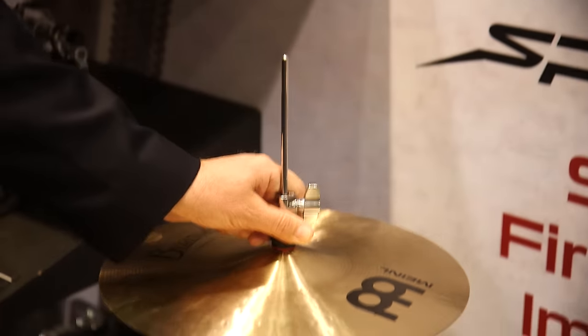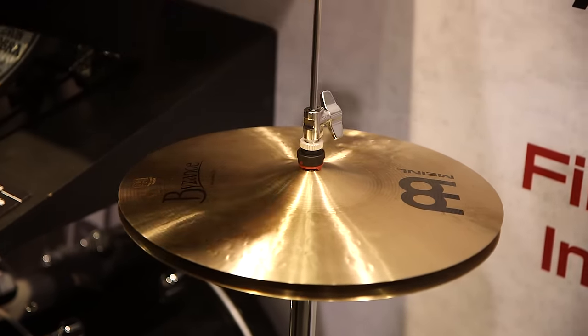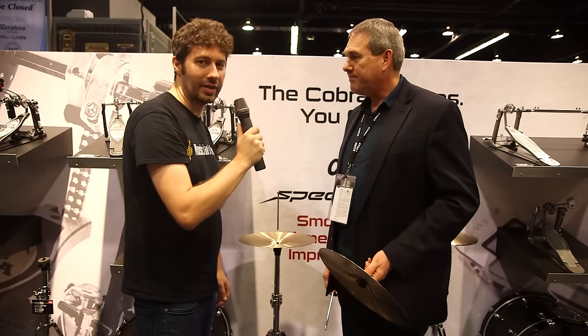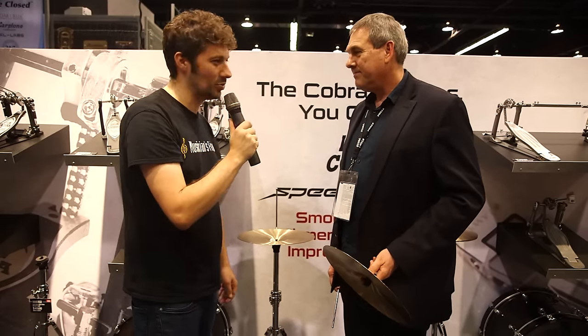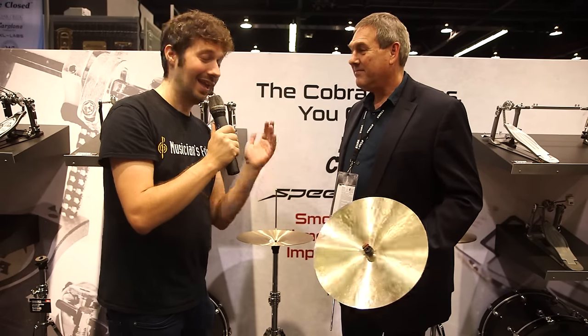Very cool, very quick breakdown, very quick setup. As a drummer there's not much more you can ask for, so that's awesome. These are available coming in March. So thank you so much for walking us through these, John. And if you want to get your hands on one of these beautiful Iron Cobra Lever Glide Hi-Hat stands, you can just head to MusiciansFriend.com.